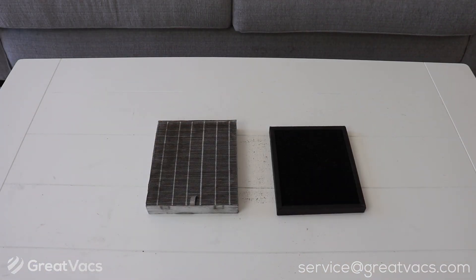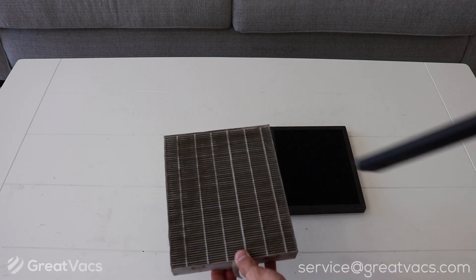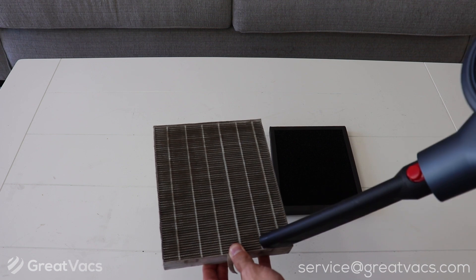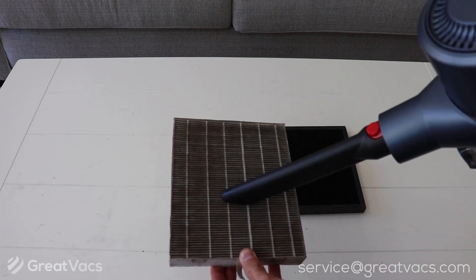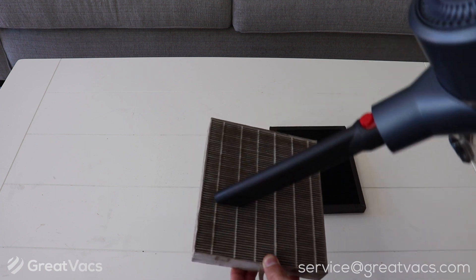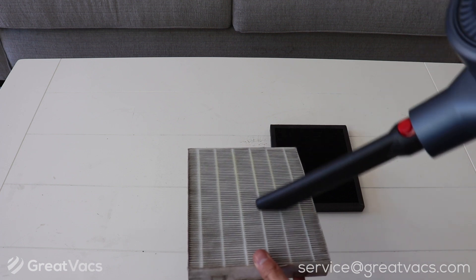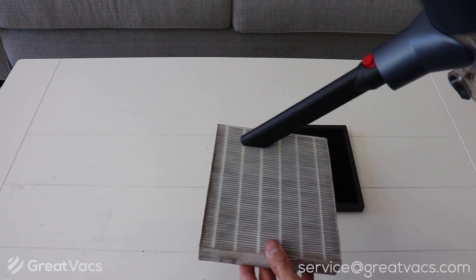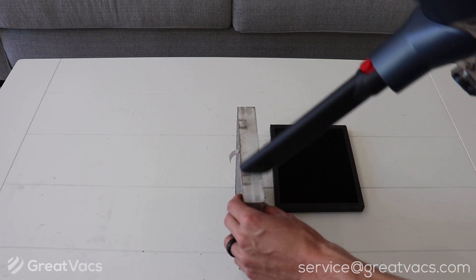I'm going to go ahead and vacuum both filters to get rid of all that loose dirt and debris. I'm just using a stick vac we have here around the office. Go up and down the filter to remove any loose dirt and debris. Make sure you do both sides, the sides, and the top.